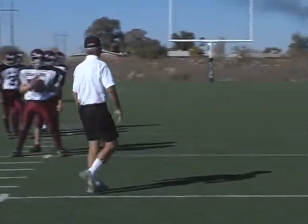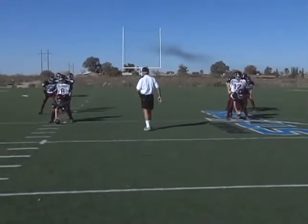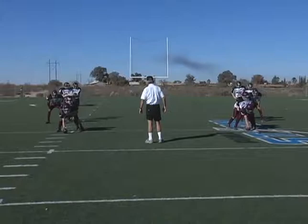Okay, hand-offs either side, go ahead and run them. Set, go!